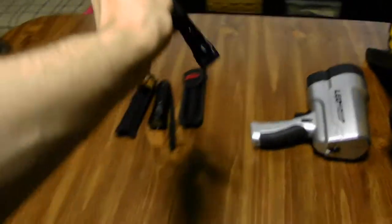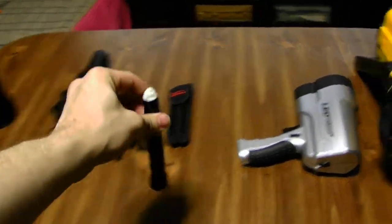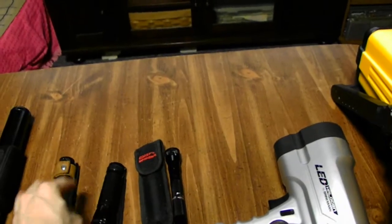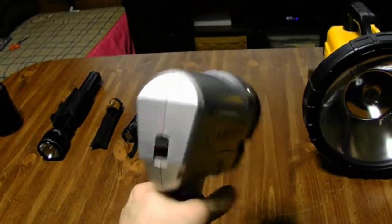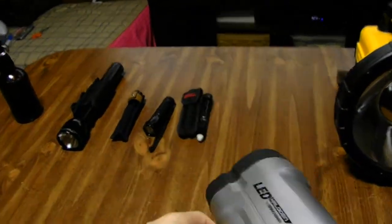This one no longer works — a little spot, cheap little krypton bulb in it. This one no longer works either — the battery's dead in it and the battery doesn't stay charged.